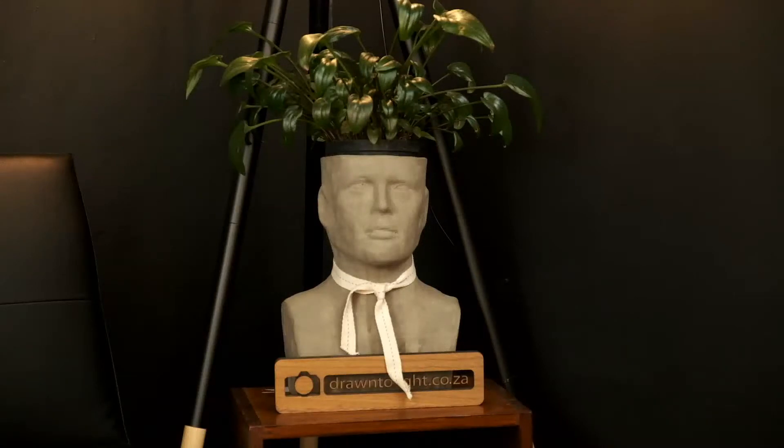We then have the creative flexibility of doing a close frame. On camera three you'll see it's a nice close crop of my face, thus putting the attention on me. And then we also have a close frame on camera one on the person that I would be interviewing.